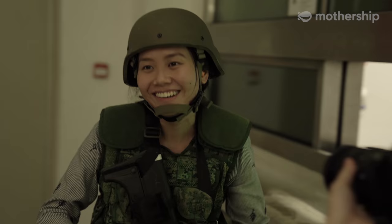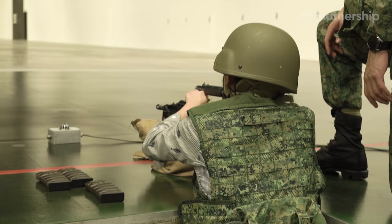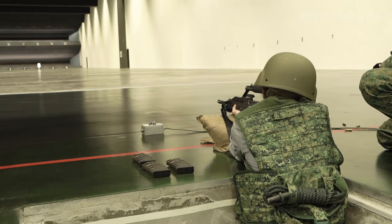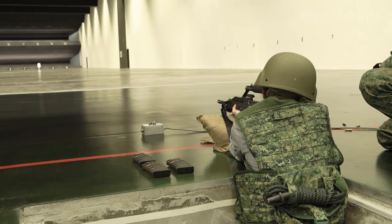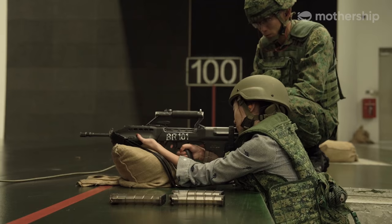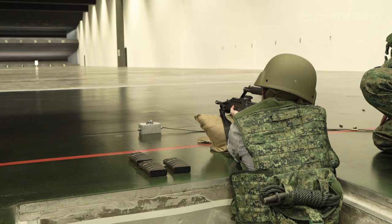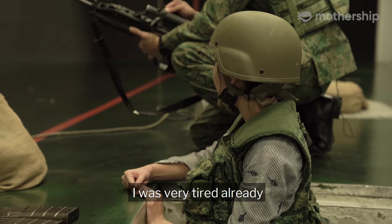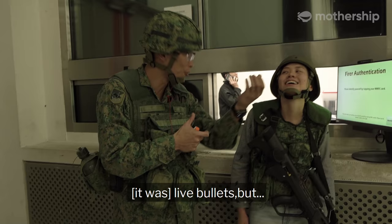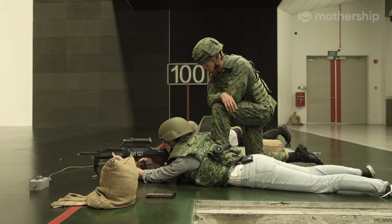Oh my god guys, I'm very dangerous now. Magazine check. Ready. Lean forward. Focus. Follow through. After each shot, you must find a comfortable position — do not adjust anymore. I was very tired already by the time we entered the live firing range, and I was quite scared of it because of live bullets, but there were a lot of safety procedures, so that was comforting. Ziwei was very patient and I relied on him a lot.